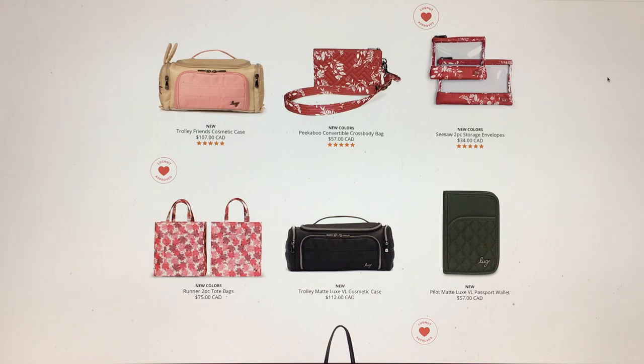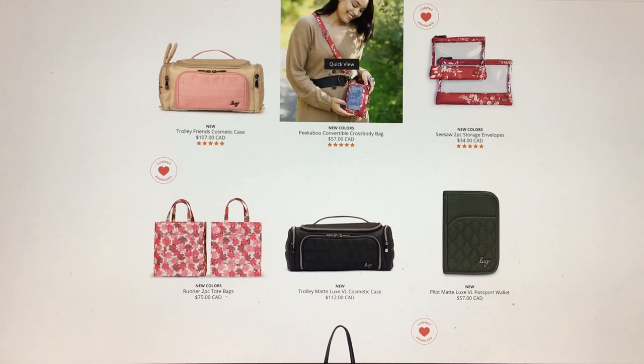Today I'm going to look at the Peekaboo convertible crossbody bag, which has been out for a while but has brand new colors. Then the Seesaw, which has been out of stock for a long time and has been brought back with brand new colors. I'm also going to quickly look at the Runner two-piece tote bag. I have all three of these products but not these new colors, so let's take a quick look.